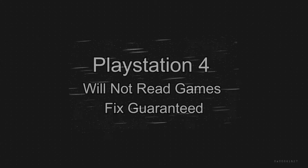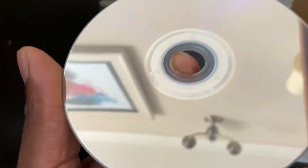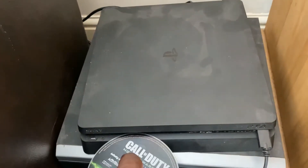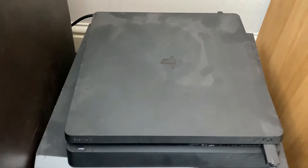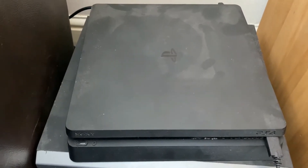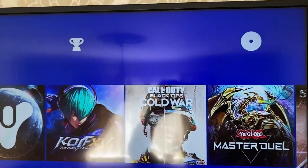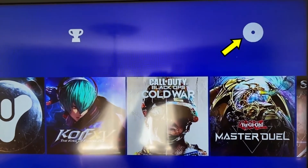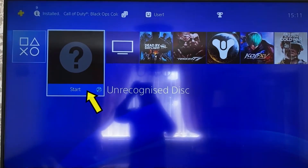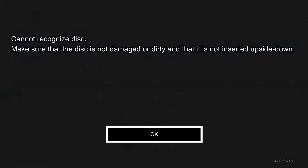Hi guys, here's another one. I've got a PS4 that will not read games. Let me just show you — I'll pop this CD in. As you can see, the back is nice and clean, and the software on the PS4 is up to date. You can hear it trying to run. On the monitor you can see the disc icon on the top right, where it's trying to find and read the disc. This is the repeated attempt that gives you the unrecognized disc error.